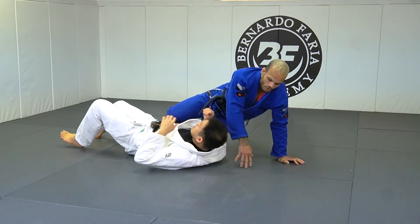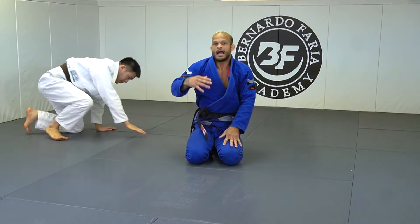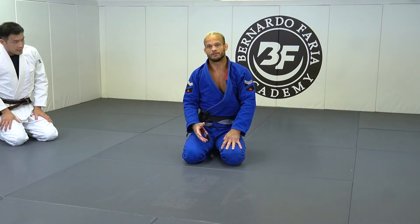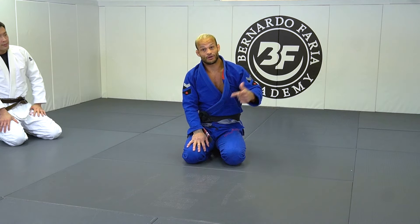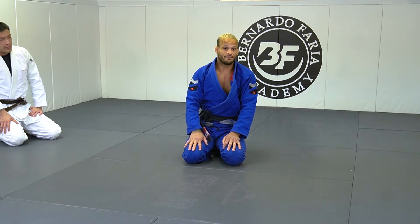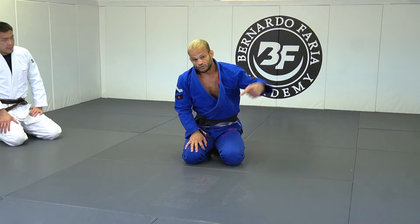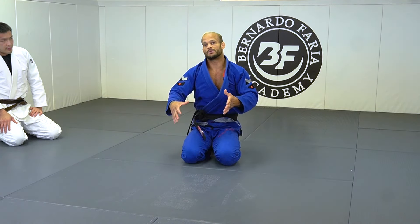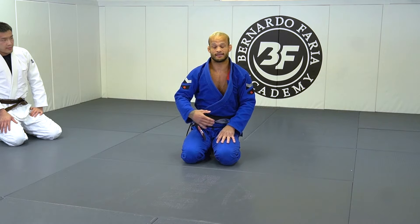I always want to end up as the last move — that can be offensive or defensive. Just keep that in mind. Every time someone surprises you, there's always a way out as long as you understand the principle of grips, frames, and then go from there.